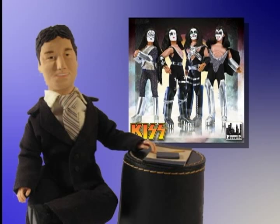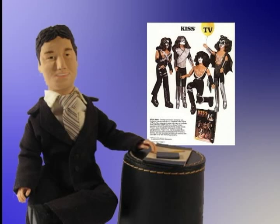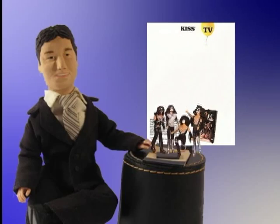This Series 1 release of Kiss figures is based on the Love Gun look of Kiss. They're almost dead-on detail-for-detail reproductions of what Mego did 34 years ago, only shorter.